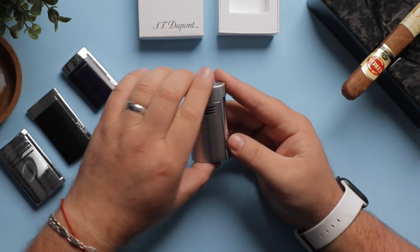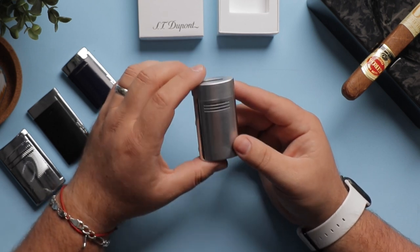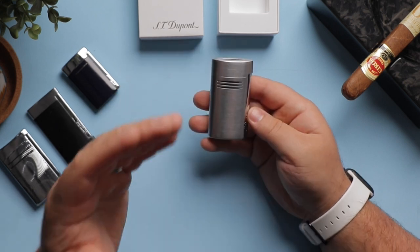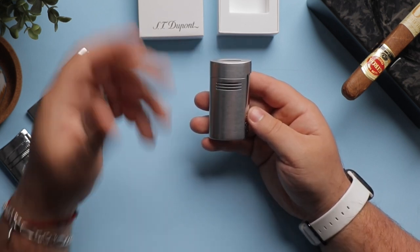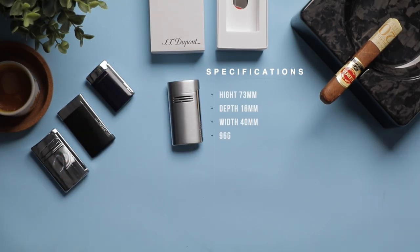A minimal design, well done, can become a classic design — something that will look good for many years to come. We can easily see this lighter being passed down through generations. The Megajet is 73 by 16 by 40 millimeters and has a nice weight to it: 96 grams to be exact.